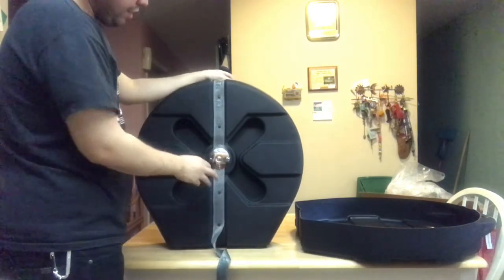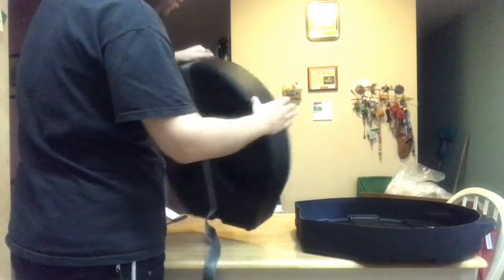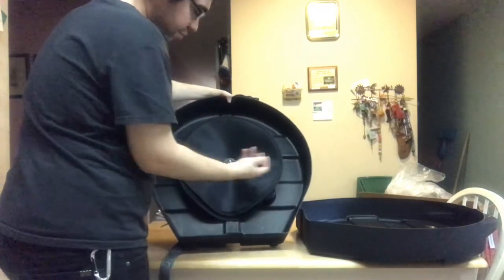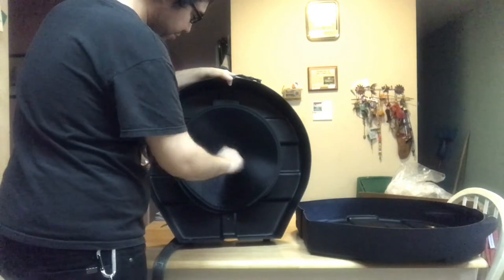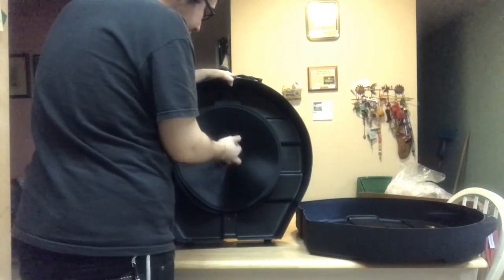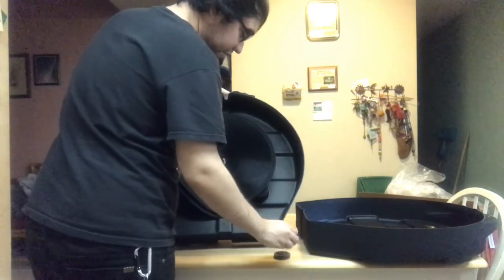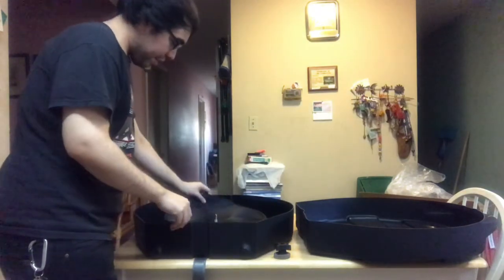And of course, if anything happens to it, I can just call them up and say, hey, this tore — can you help me out? So yeah, let's get back to this. We'll release this — easy, just get it loose, it comes off. I love the fact that it's so easy to put back in, you know, when you're at shows and you have to set up quick. This is going to help me a lot.